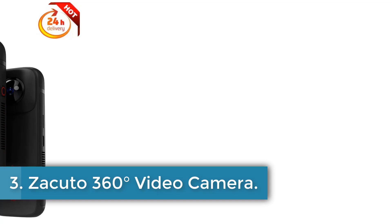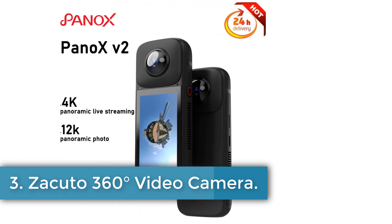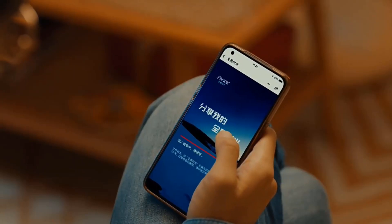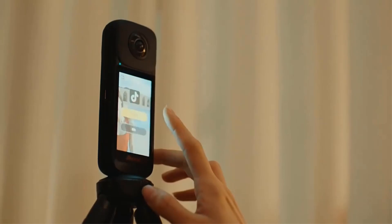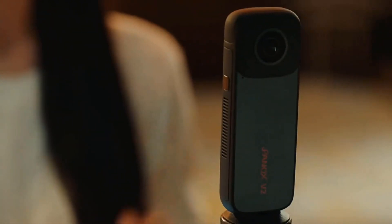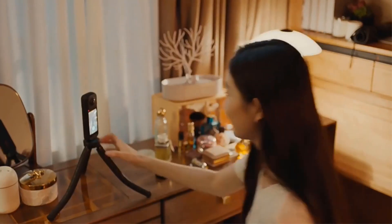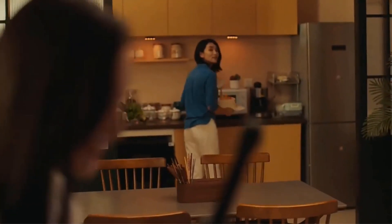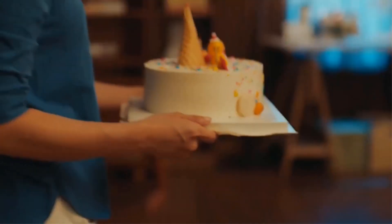Number 3. Zacuto 360-Degrees Video Camera. The Zacuto 360-Degrees Video Camera is a high-definition 360-degree camera that supports a maximum resolution of 8K — 7680x4320 pixels — providing stunning clarity and detail. With a 360-degree wide-angle view and an effective megapixel count of over 25MP, this camera captures immersive and high-quality footage. It supports English and Simplified Chinese, and is manufactured by Zacuto, a reputable brand based in mainland China.